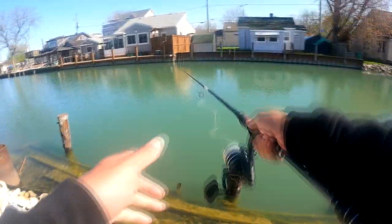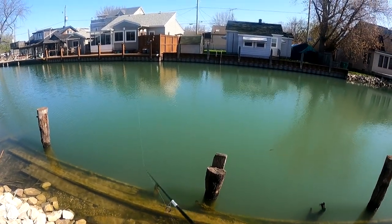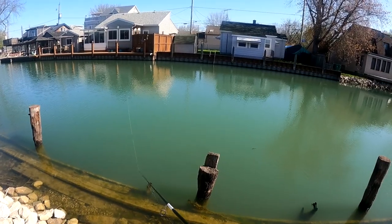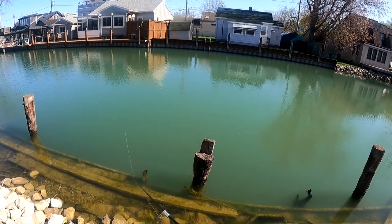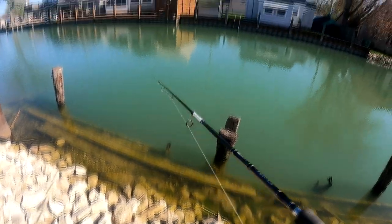I love seeing that blade swim in the water — I love seeing the blade come through the water. It's actually pretty cool. That blade looks really nice coming through the water, spinning very well. Look at that guys, can you see that?